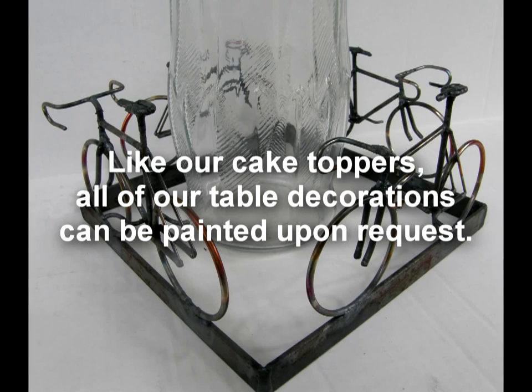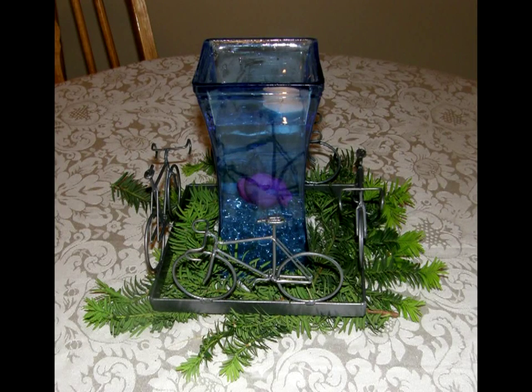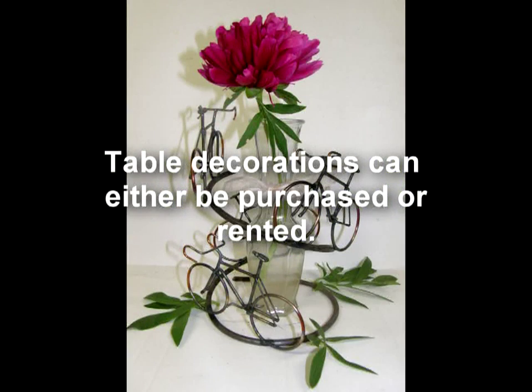Like our cake toppers, all of our table decorations can be painted upon request. All of our table decorations can either be purchased or rented.